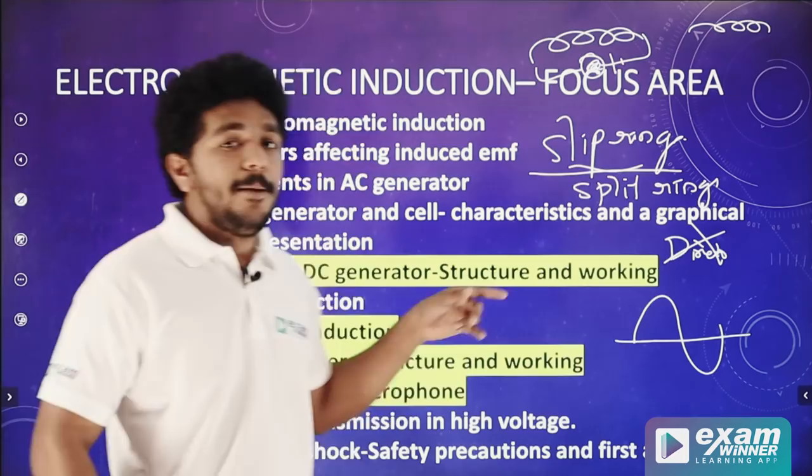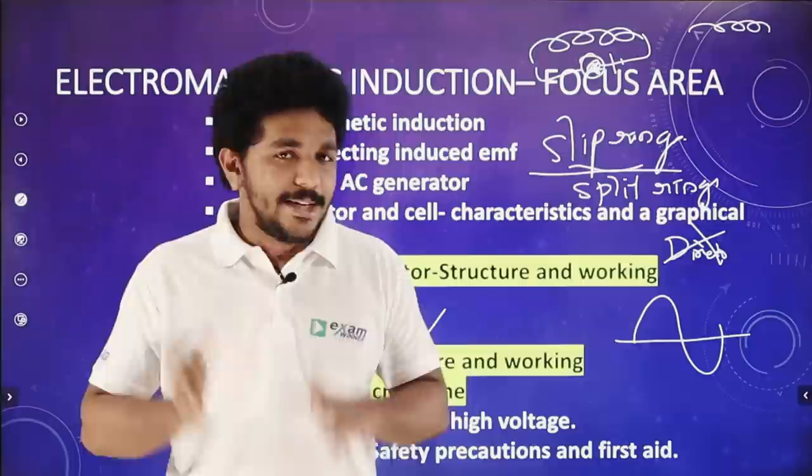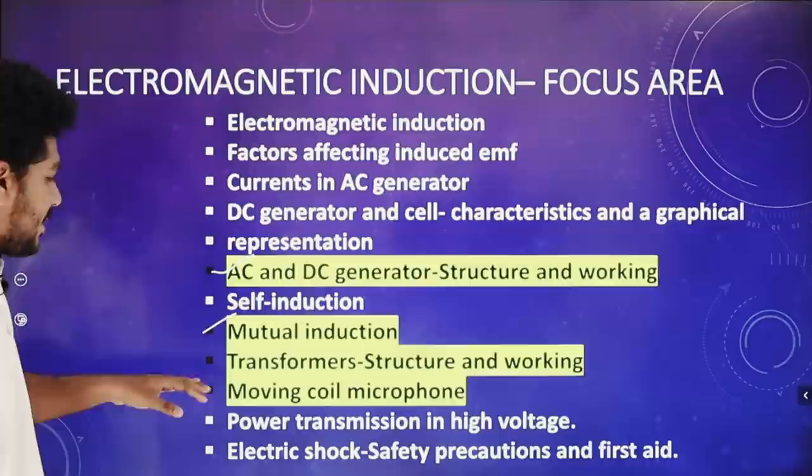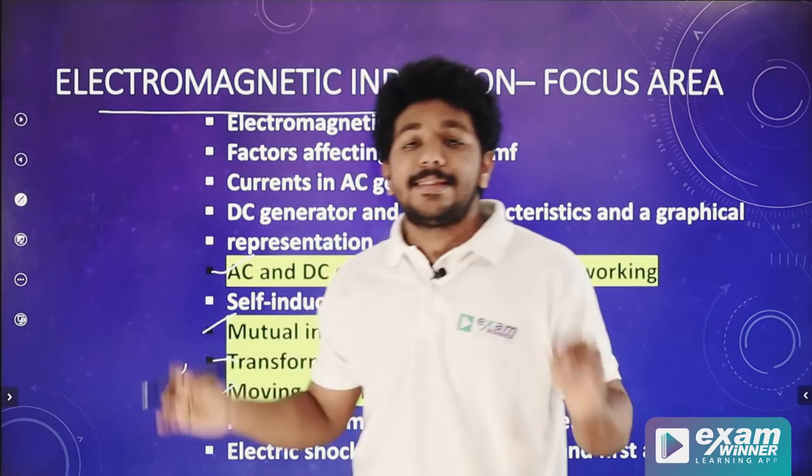Next is the moving-coil microphone. We study the moving-coil microphone structure and how it works from the textbook. The labelling is very important. The working principle is electromagnetic induction — the same as the AC generator, DC generator, transformer, and moving-coil microphone.